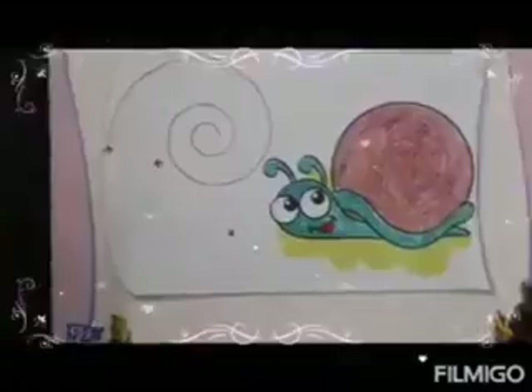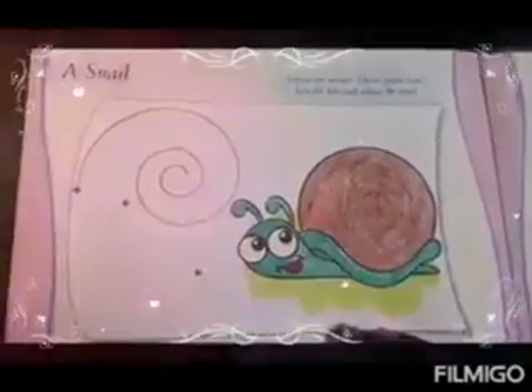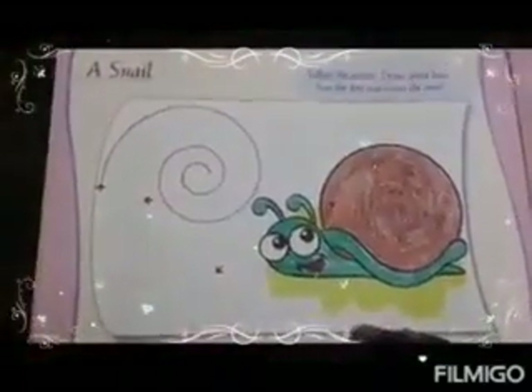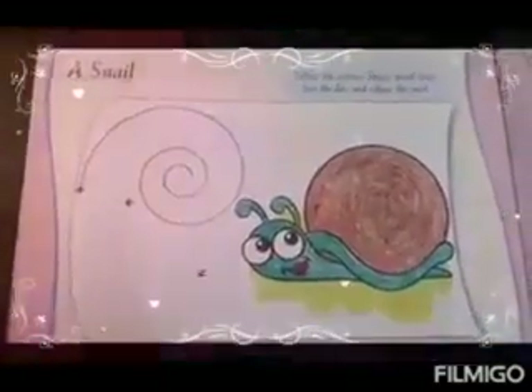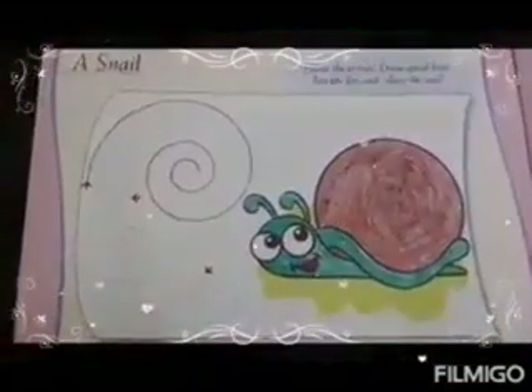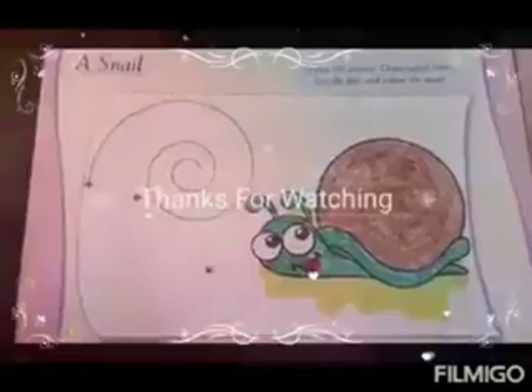Wow, now we get up. See children, how beautiful a snail we got. Yes, this is your today's enrichment activity. You have to complete the entire page neatly. Okay. Let's see in the next class. Bye-bye. Take care. Bye-bye.